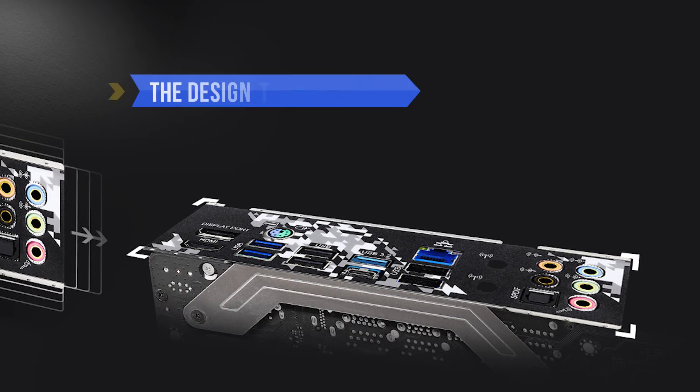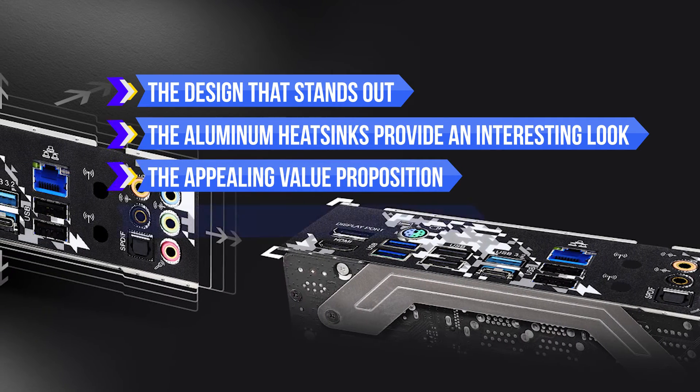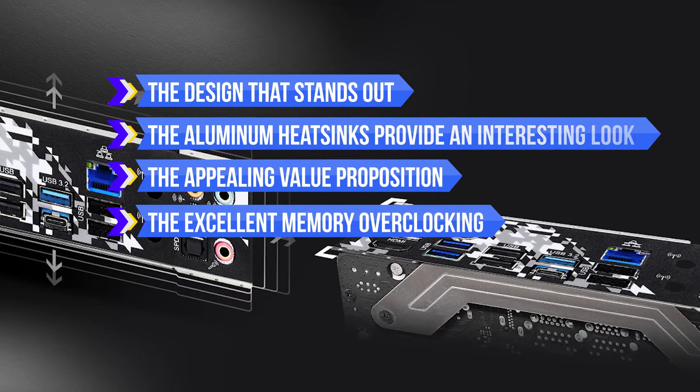To sum up what we like here: the design stands out, the aluminum heatsinks provide an interesting look, the appealing value proposition, and the excellent memory overclocking.